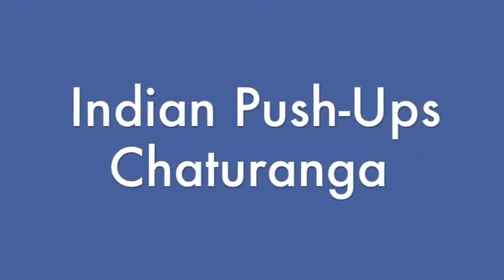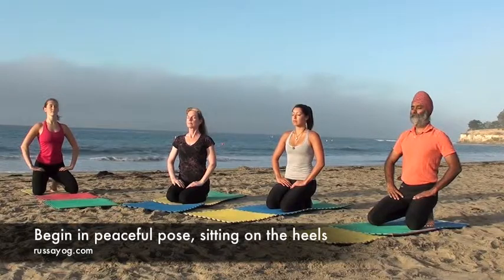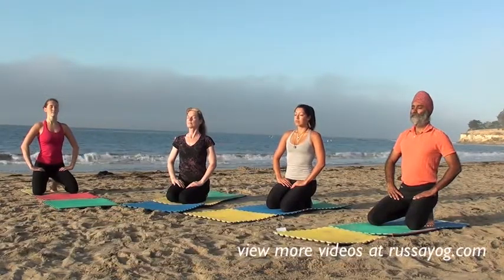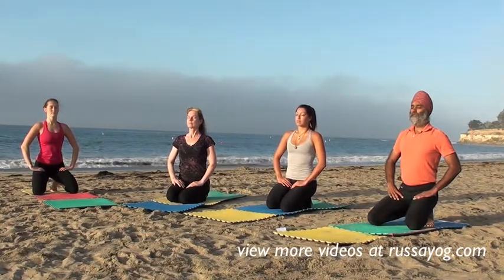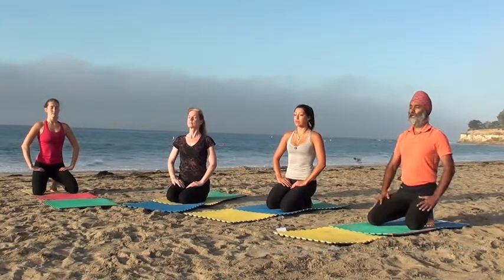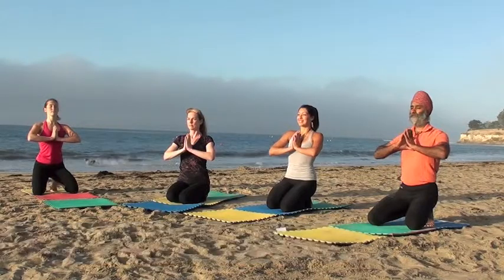Let's prepare for Chaturangas, or Indian push-ups. Start in a peaceful pose, sitting on your heels, palms on your thighs, closing your eyes. Take a calm breath here. Bring your palms together to your heart, bringing your mind to a state of gratitude.